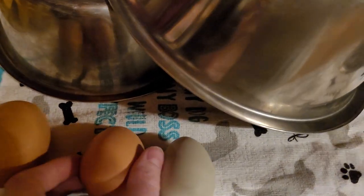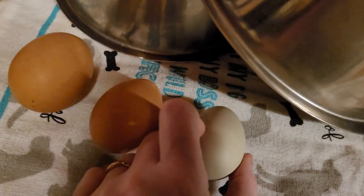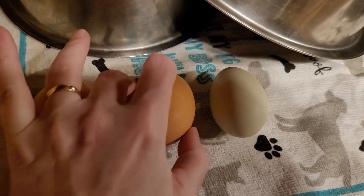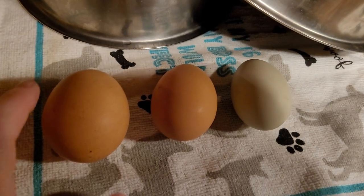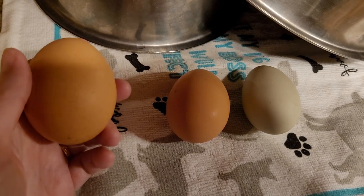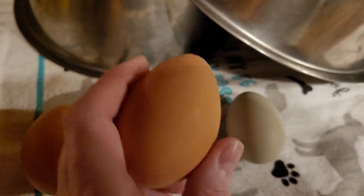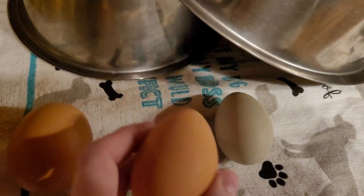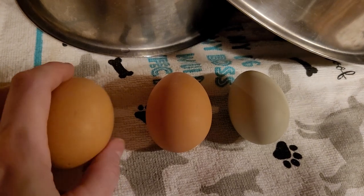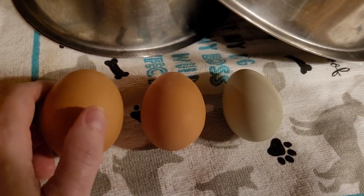What I was told by some of the old-timer people who've raised chickens for eons in the country is that the rounder shape will hatch a female, and the pointy shape will hatch a rooster. Now I don't know how true that is for everyone, but it's worth a try if you want to hatch naturally.